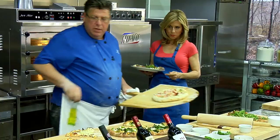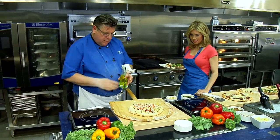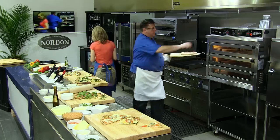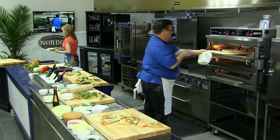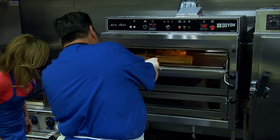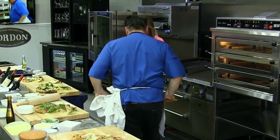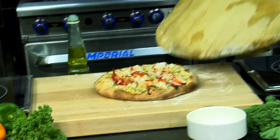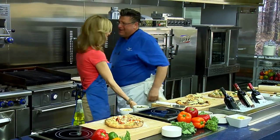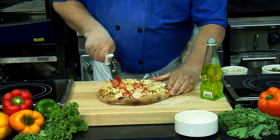I'll just throw it in the oven for a second while we taste. I think we're doing good with the pizza. I need one of these ovens in my home. Look at that lobster — it looks fantastic. Not bad, huh? Wow, beautiful. So we'll just cut our pizza for the lobster tasting.